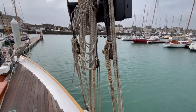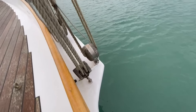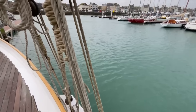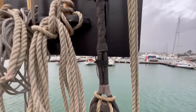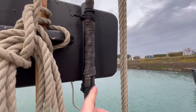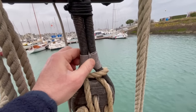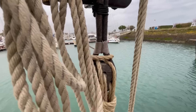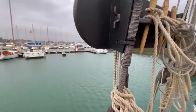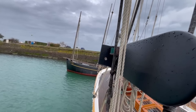Here we can see the main standing rigging. It's got small channel boards here, deadeyes and lanyards, and galvanised rigging. It's been parcelled and served top to bottom, seized with Dyneema seizings.